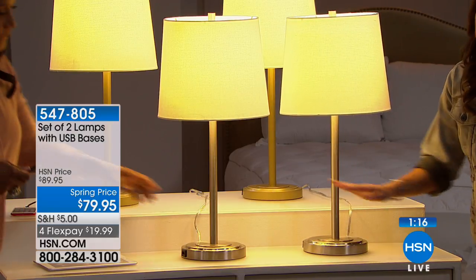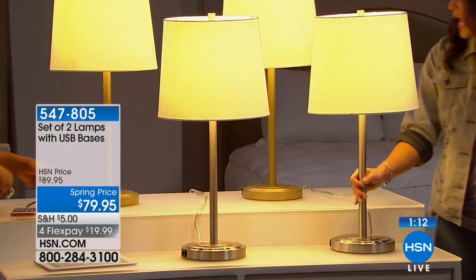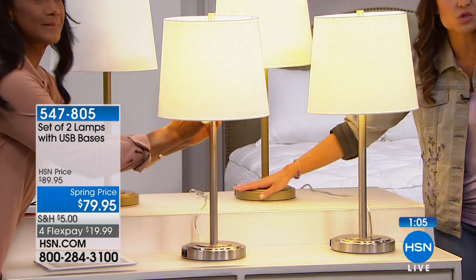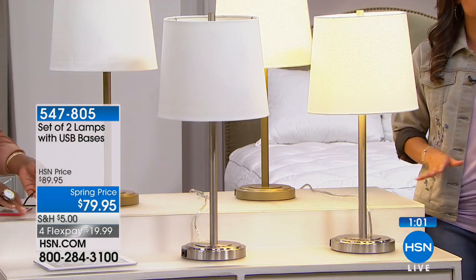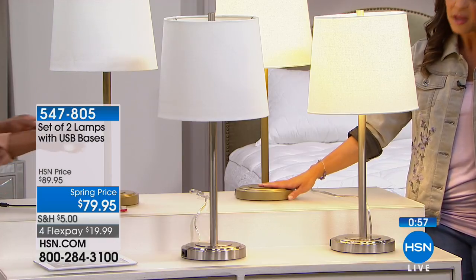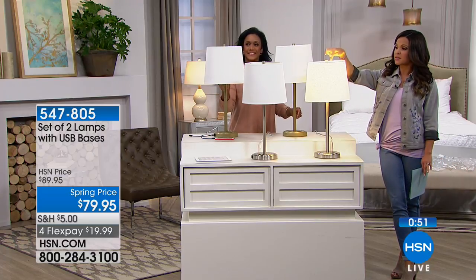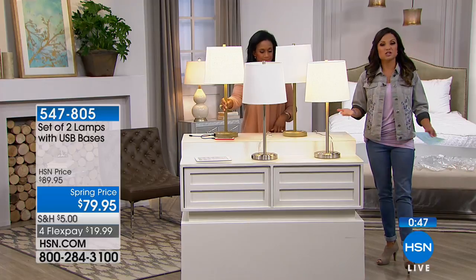I love that the USB port is on both lamps. The silver is in the front — a nice silver tone — and the gold is in the back. It's not a super shiny gold and it's not matte either; it's that perfect in-between. So look at the decor around your home — whatever your preference, gold or brass tone — you have your choice between the two and you get both. You get the lamp, the light bulb, and the shade, so you can plug it right in and start charging those devices.